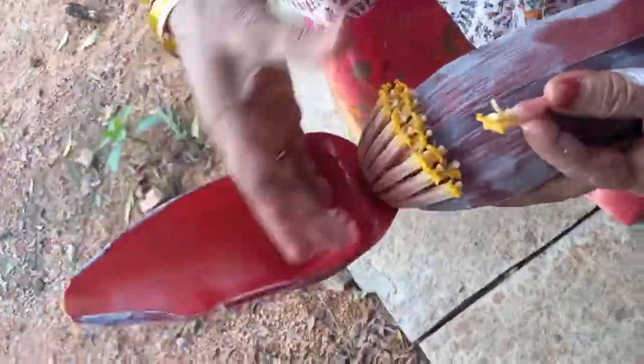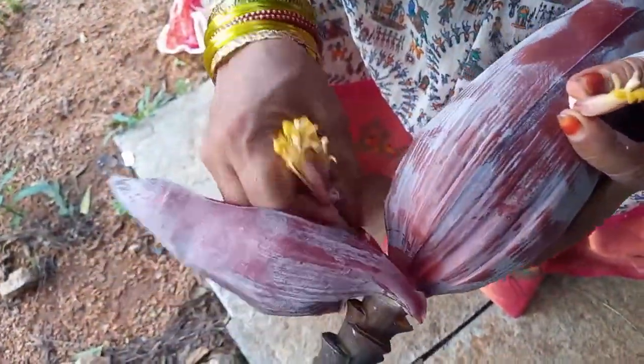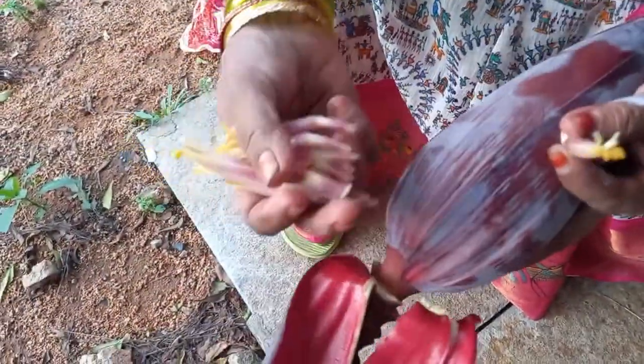I am going to tell you that I have a cleaning process. I am going to tell you about Isha Live Kitchen.